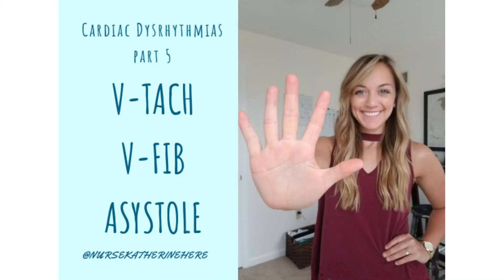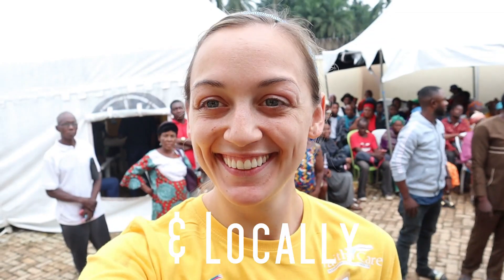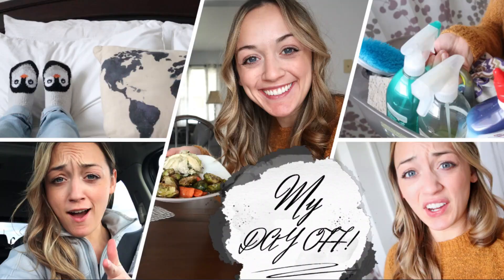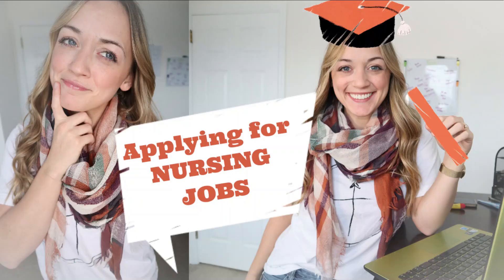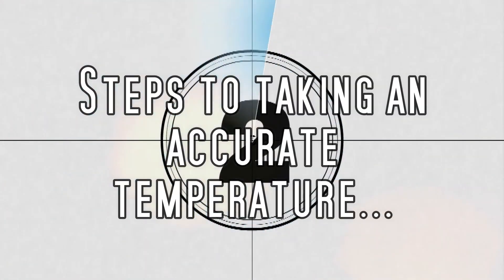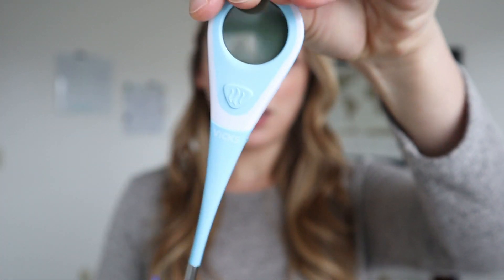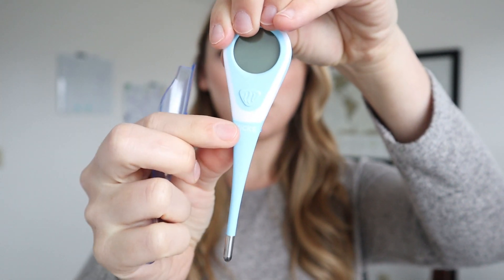So this is how I take my temperature using this Vicks thermometer. First you're going to take this part off and there you go, you have your thermometer. Mine comes with plastic coverings but it's only me using it so I'm not going to use a plastic covering, but if you're using this between multiple people make sure you are using a plastic covering for your thermometer.